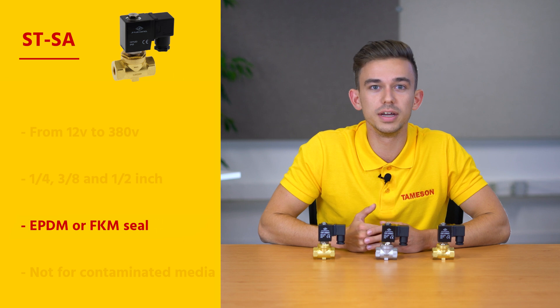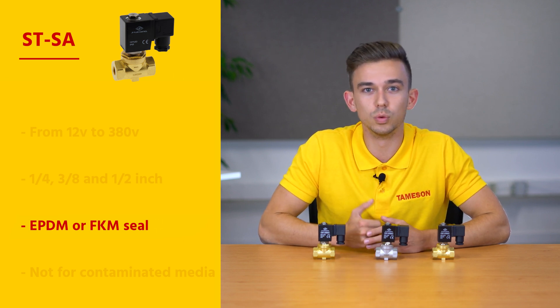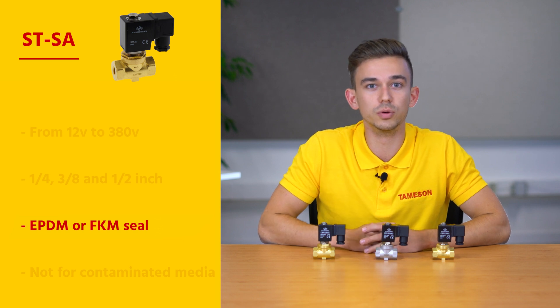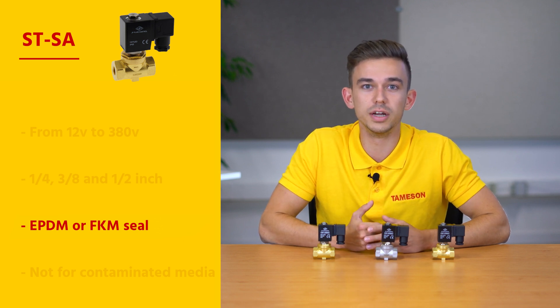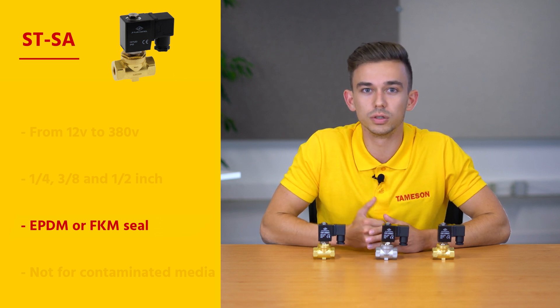The STSA is supplied with an EPDM or FKM seal. EPDM is often used for water, steam, alcohols, or brake fluid. FKM, also called Viton, is very suitable for oil or compressed air for example, but it cannot withstand boiling water.